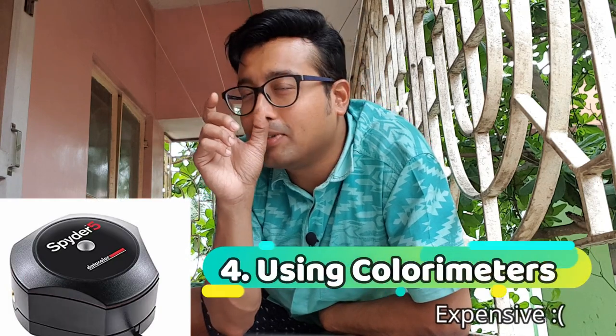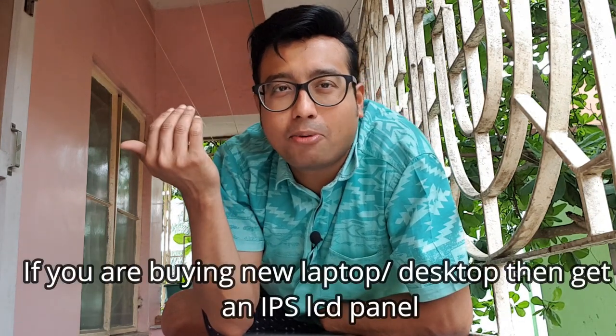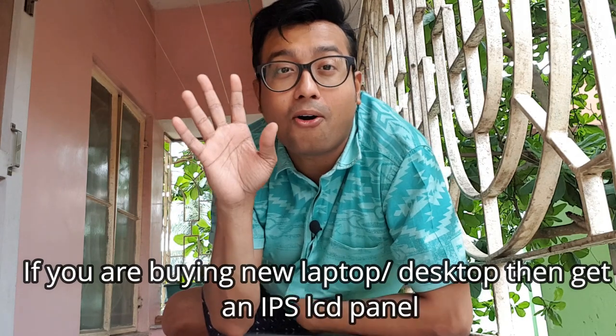There are expensive options as well. You can find many videos on YouTube about how to use colorimeters to calibrate your monitors — those are hardware instruments with which you can calibrate your display colors. You can also buy properly calibrated IPS screens or large monitors, or last but not least, Apple monitors, as all Apple monitors are properly calibrated. But all these options are not affordable for many stock photography beginners.